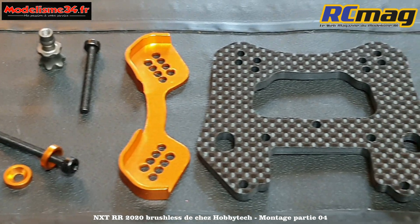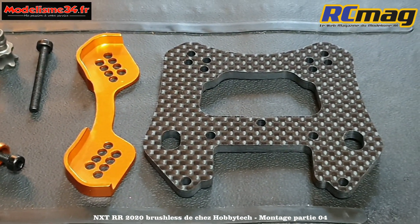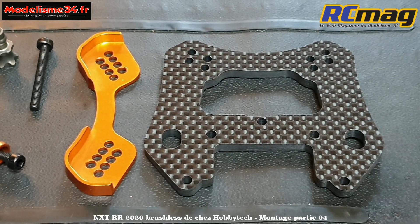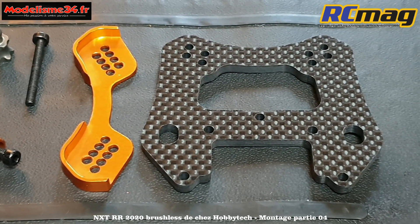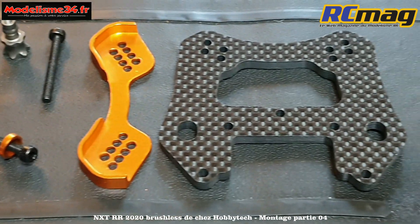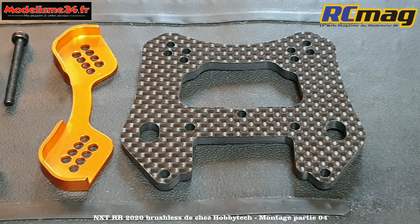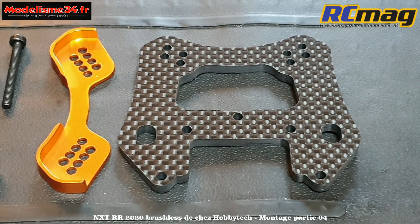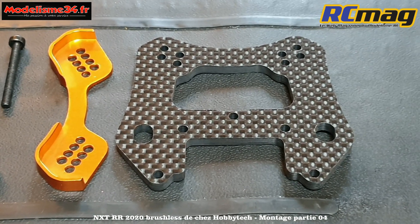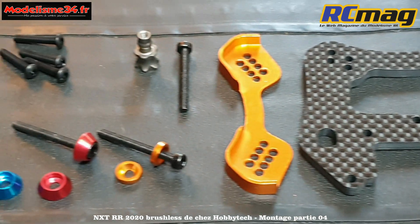Ces protections en alu sont vraiment efficaces - on l'avait monté sur le RTR il y a environ un an et ça n'a jamais bougé, c'est très rigide. C'est vraiment une très belle pièce que beaucoup de marques devraient proposer. Le carbone c'est un peu passé de mode mais c'est léger, c'est joli.